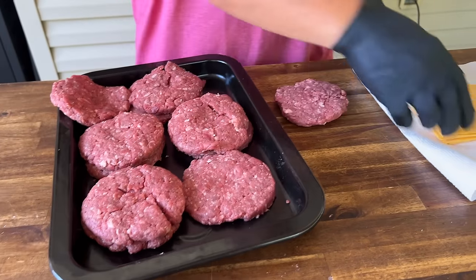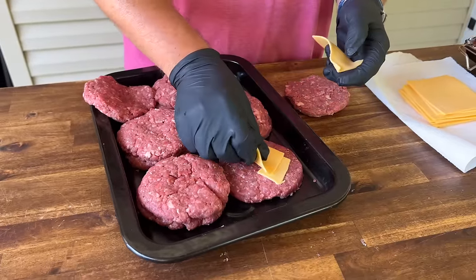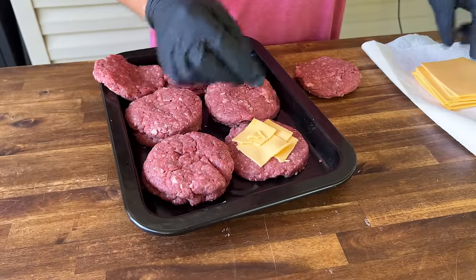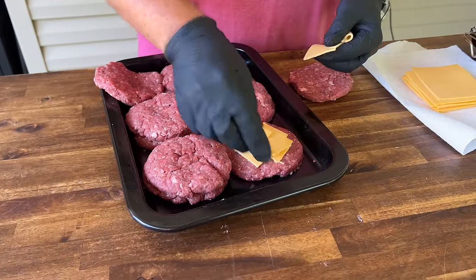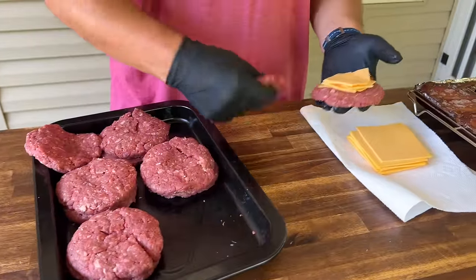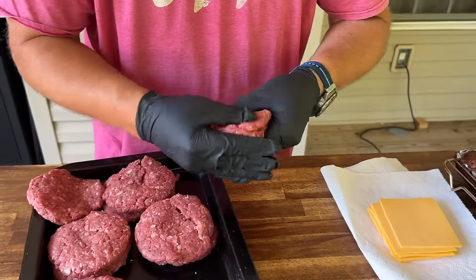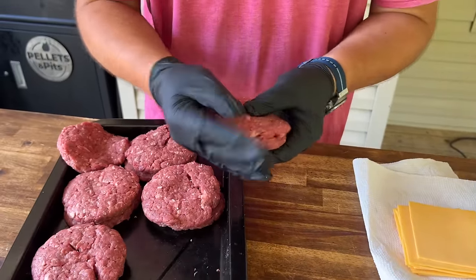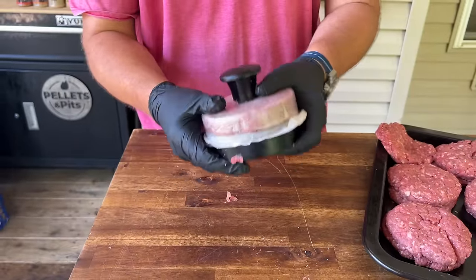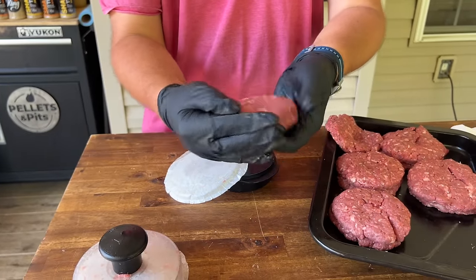I've already got them done. We're going to take a slice of cheese, fold it in quarters, and keep it in the center so it doesn't leak out. I'm a cheesy guy, so let's do two slices. It's about as easy as it sounds — you put your patty back on it, crimp the seams, and reform your patty. There we go — stuffed burger. Man, that thing looks good.